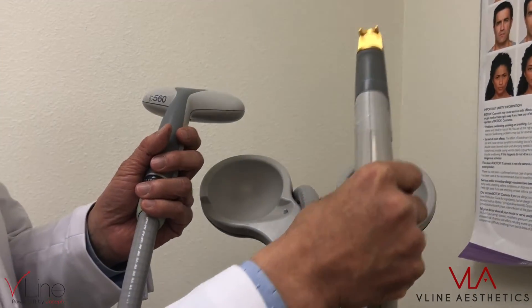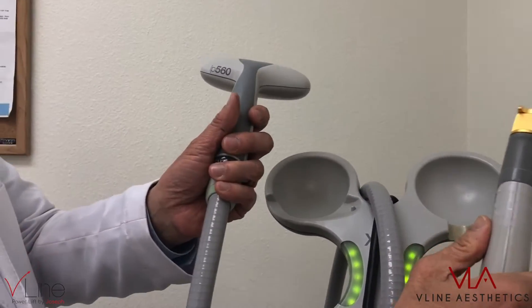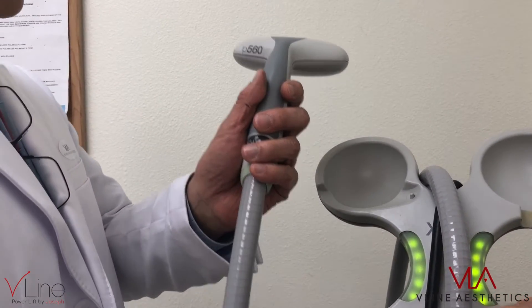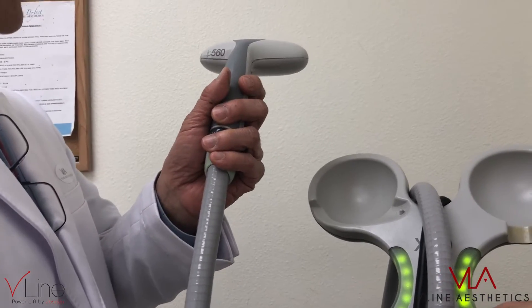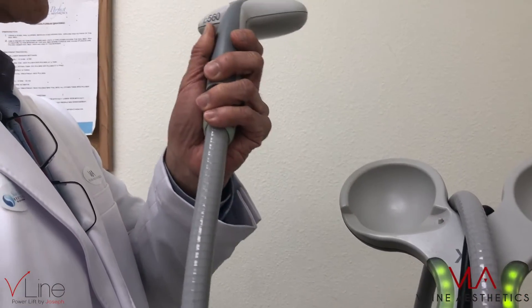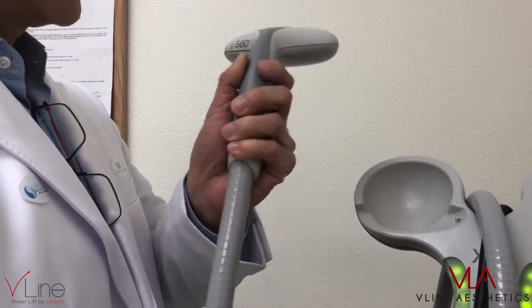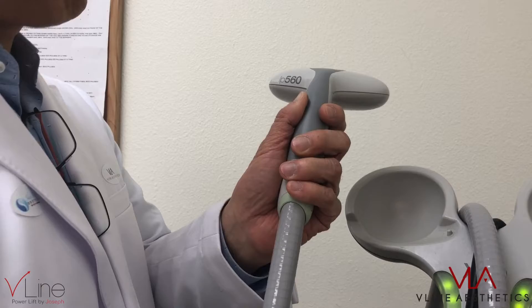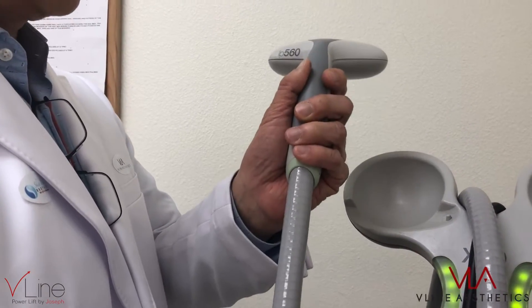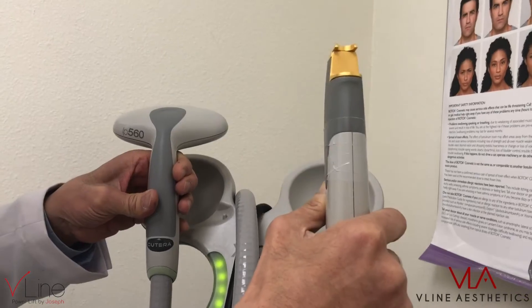It can heat up the water and some of the melanin. Now this 560nm handpiece is more superficial — shorter wavelength, so there's more scattering. It treats superficial pigmentation and melanin on the epidermis. Therefore, this is more for sunspots and superficial vascular lesions. It targets well within the melanin absorption range and blood hemoglobin.